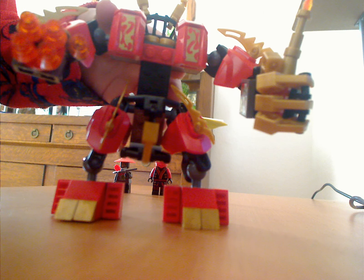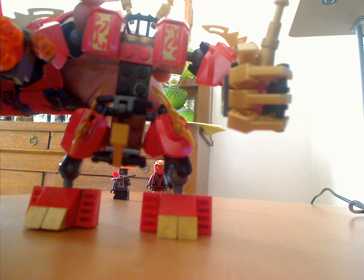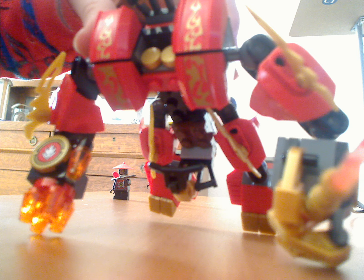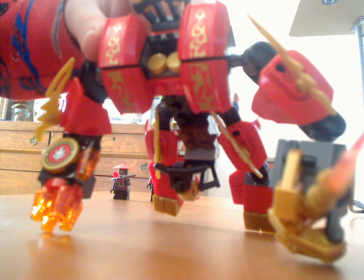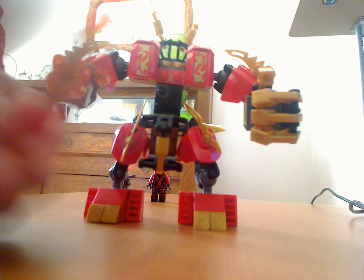Now to the Kai's Fire Mech. Look. There's some really nice design right here, and there's some more on it. You could also take this sword out of his hand. It's a special sword, and it's your own one.